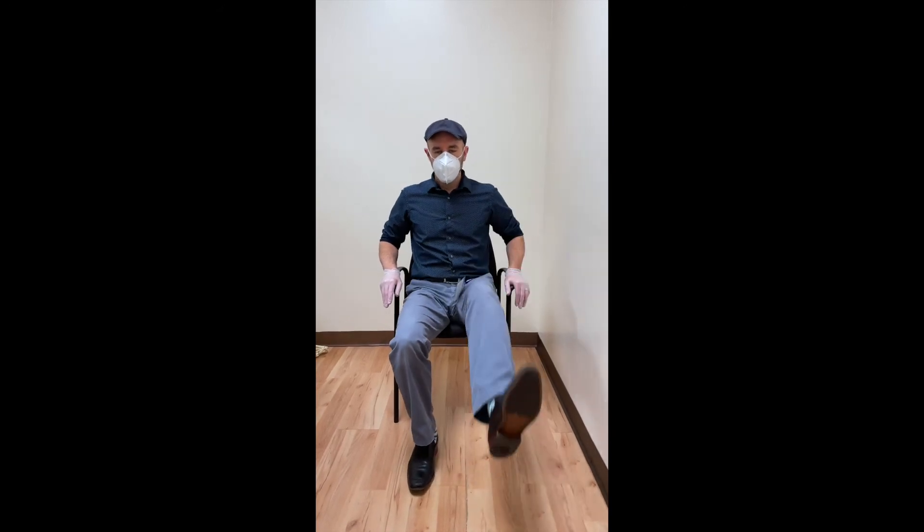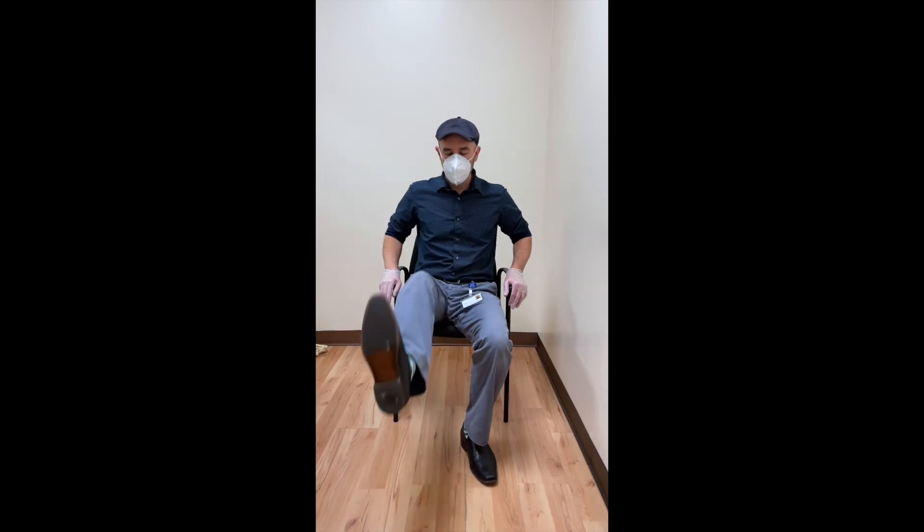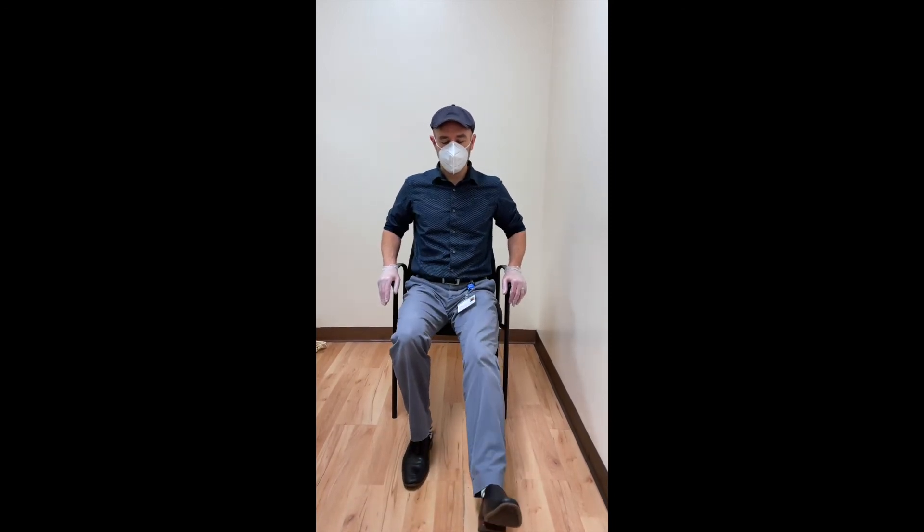And now I'm going to check again the bad side. You can probably see that now my left leg goes relatively the same height as my right.